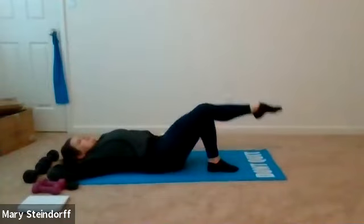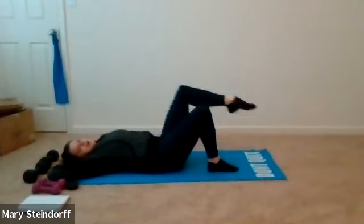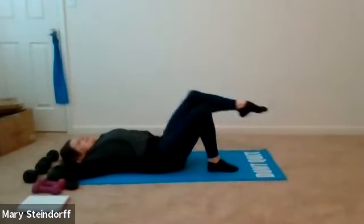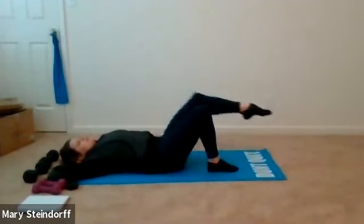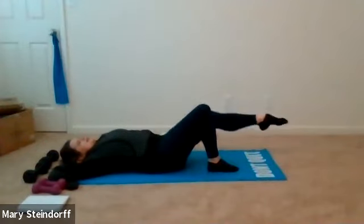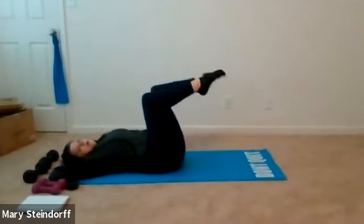A little bit of a new switch-up to your warm-up today — sometimes you just need to mix up that warm-up. Nice and controlled, we're going to do two more. Here's one, kick in; here's my last one, kick in, then relax.